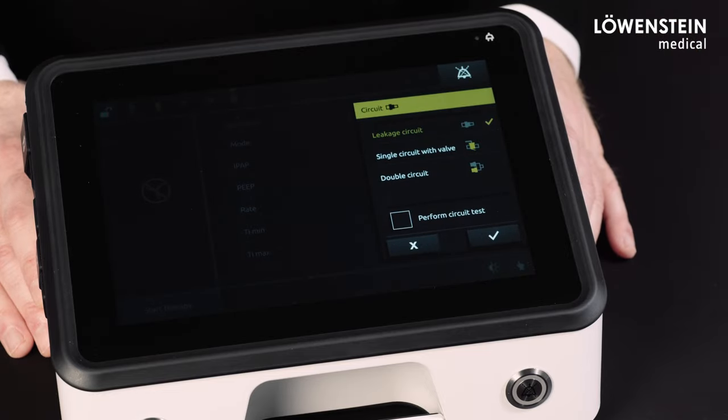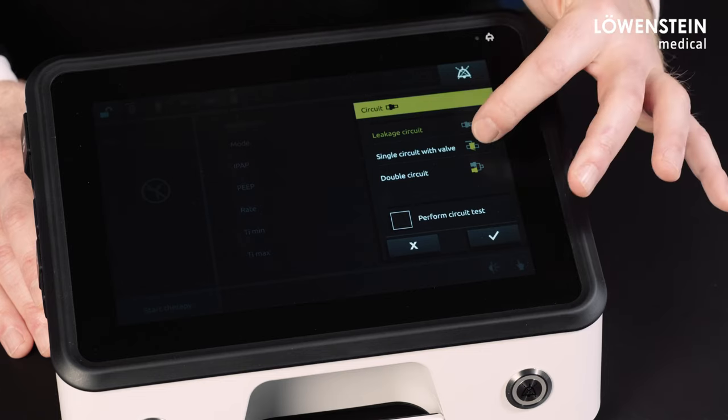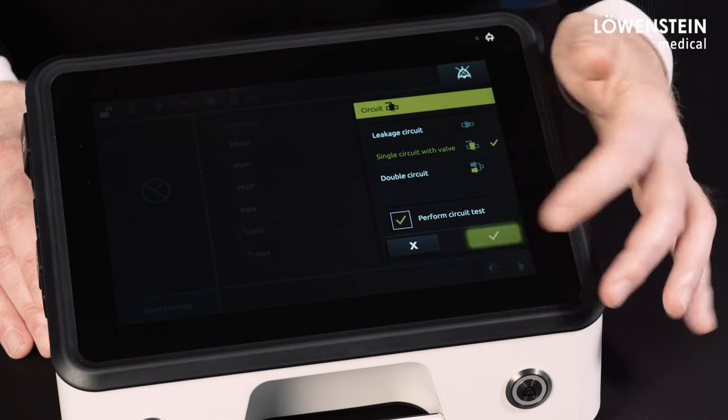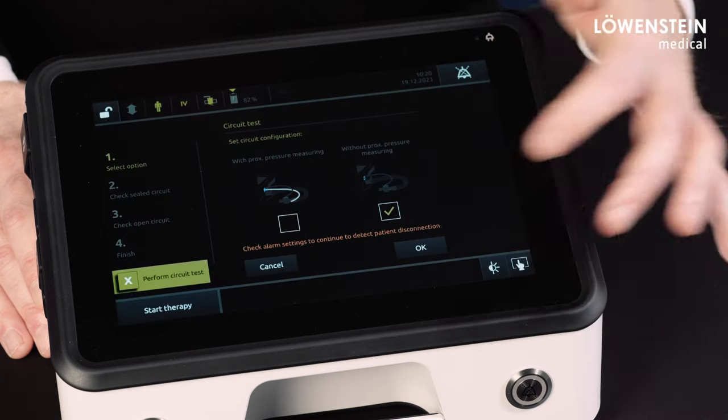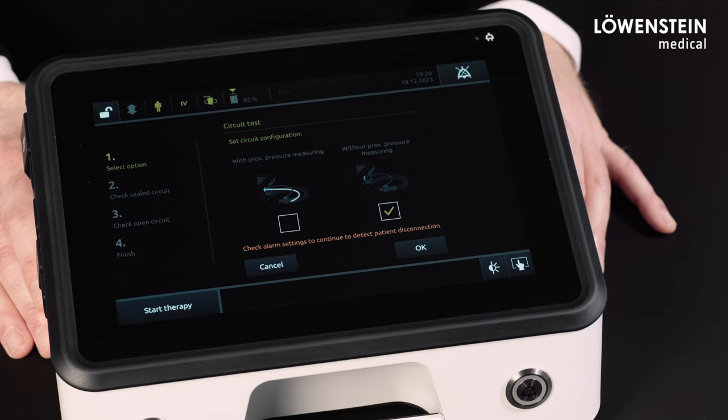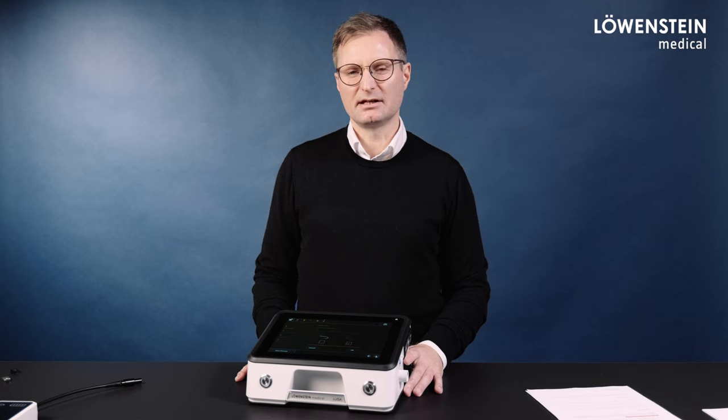Or, if we go to the test for valve circuits, we see the following change. If selecting a single or dual limb circuit without proximal pressure measurement, a message appears stating that the alarm settings must be checked in order to continue to detect a disconnection of the patient.